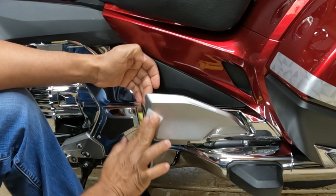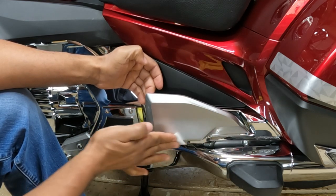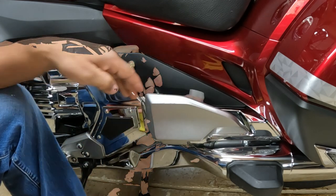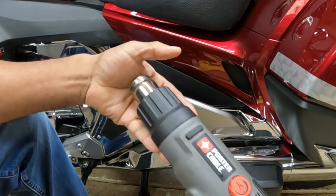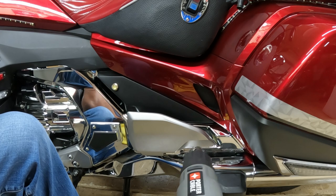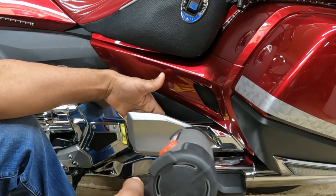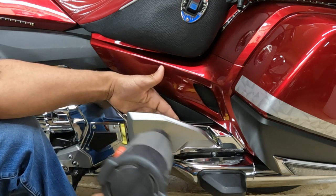Now this is wintertime and it is cold out. In the garage right now it's probably around 65 degrees with the heater on. This is not in the directions, but I'm going to take my heat gun — if you don't have a heat gun you can use a hair dryer. I'm going to put the heat gun on low and just heat that flowboard up. I don't want to melt any plastic, but I just want to bring it up to temperature. You want to make sure that the area is clean and that the flowboard is warm.